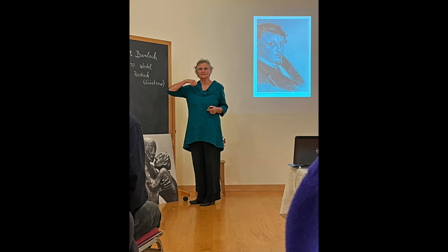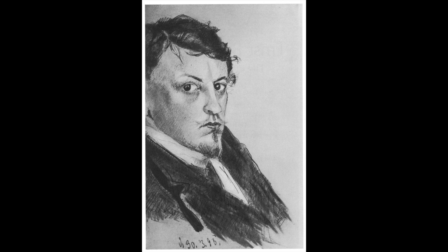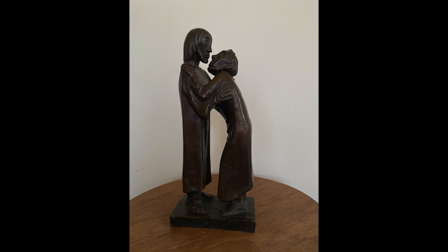Good evening, thank you for coming, and thank you for having some interest in Ernst Barlach. It was 10 years ago when I visited my sister in Germany that I had the chance of encountering his work. It was in the city of Münster, where throughout the city in different locations, mainly churches, his work was displayed. So we would go from one to the other, immersing. At that occasion, because I was so deeply moved, I bought this bronze replica, and throughout the evening you will see sculptures by Barlach, of course, as slides.